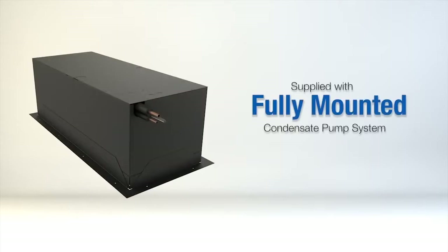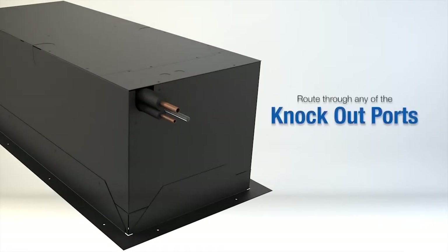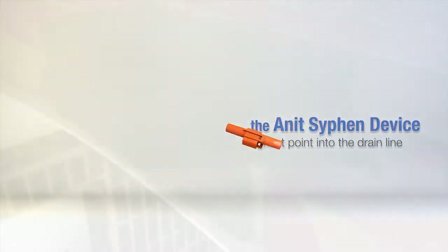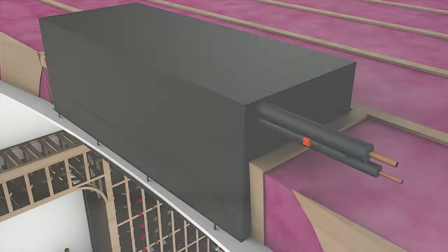Hook up the condensate pump. The unit comes supplied with the condensate pump system, which is fully mounted. A two-foot section of line is mounted on the pump so it can be routed through any of the knockout ports. It is important to install the anti-siphon device at the highest point into the drain line. This ensures that water remains in the pump to keep it primed and lubricated for longevity.